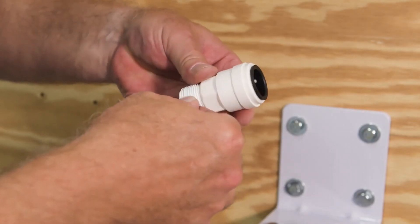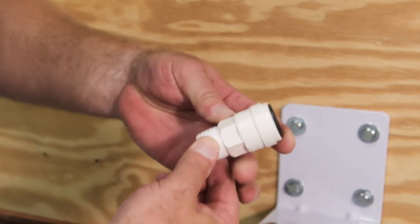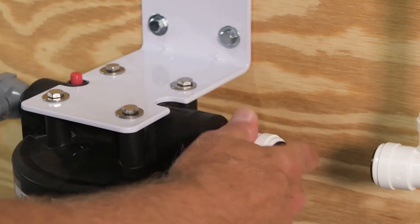Connect your outlet fitting, once again using plumber's tape to seal the joint. Thread the fitting hand tight and tighten with a wrench. Be careful not to over tighten.